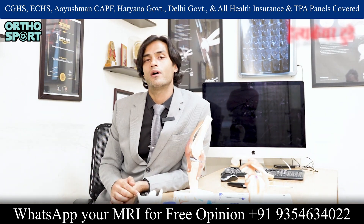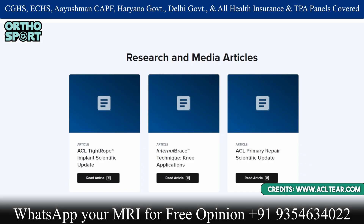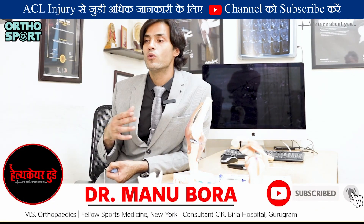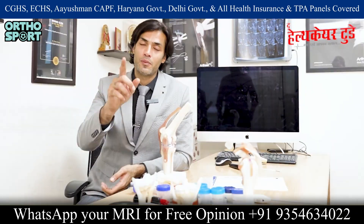If you have any questions about this, you can visit the Arthrex website or the ACLtear.com website, where you will find research papers from doctors around the world on ACL repair and PCL repair. If you want to know why more people are choosing the internal brace, send us your report and details of your case and I will give you the best guidance.